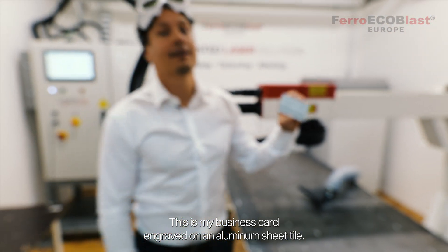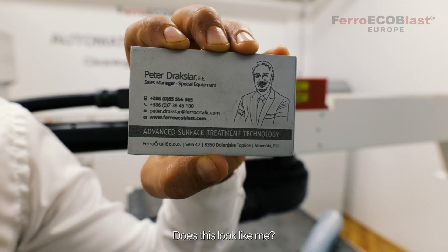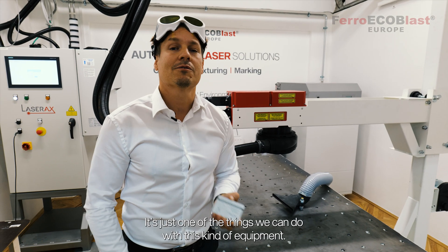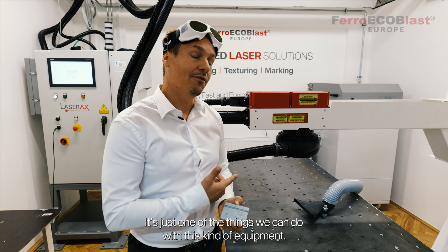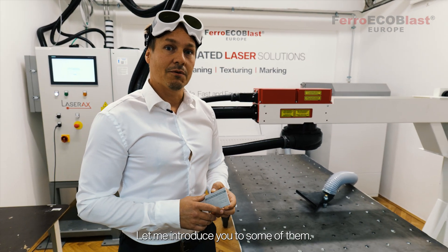This is my business card engraved on an aluminum sheet tile. Does this look like me? It's just one of the things we can do with this kind of equipment. There's a variety of different options — let me introduce you to some of them.